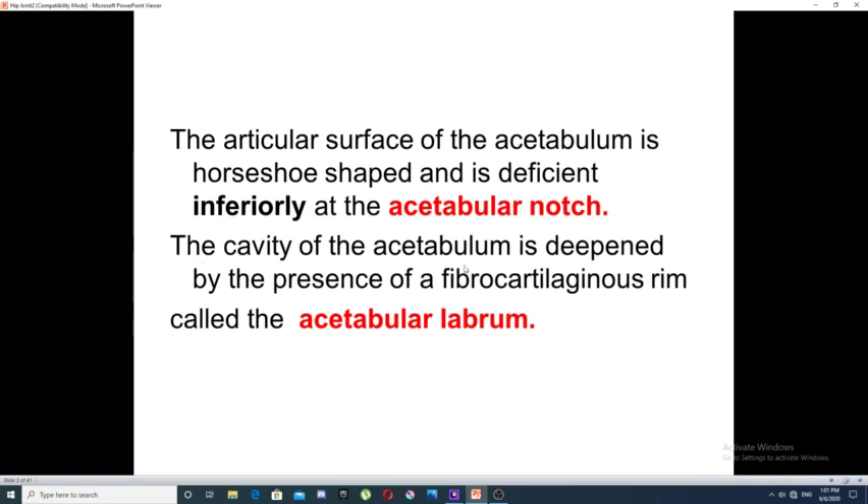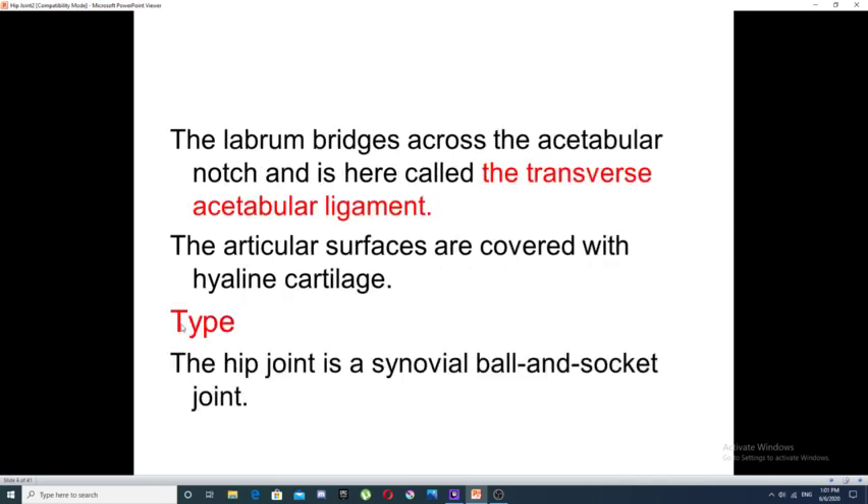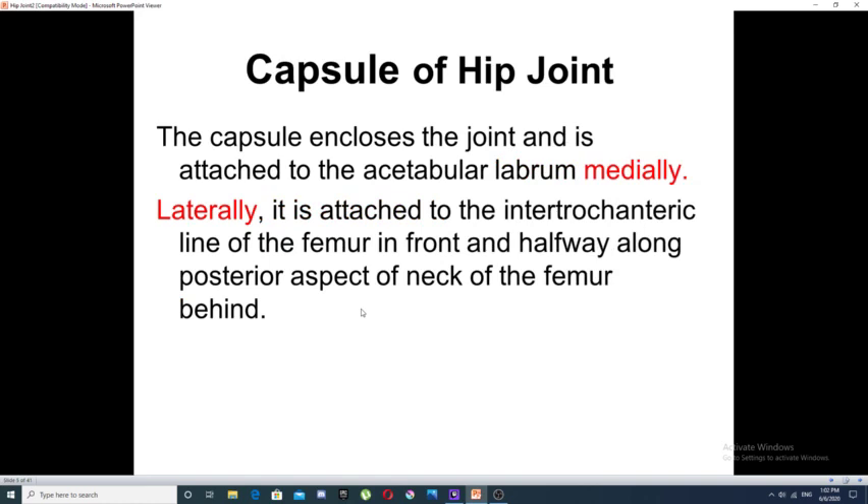The cavity of the acetabulum is further deepened by the presence of a fibrocartilaginous ring called the acetabular labrum. This labrum bridges across the acetabular notch, forming what is called the transverse acetabular ligament. The articular surfaces are covered by hyaline cartilage. It is a synovial joint.